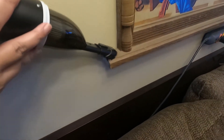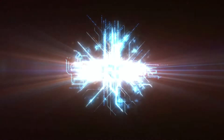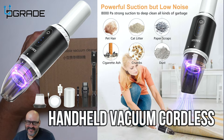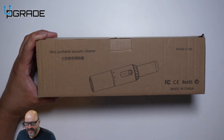Perfect for dust areas. Today we're going to look at a mini portable vacuum. This is perfect for those that have a little messy car and want to be able to clean, or you have kids and have spills. This is a great way to keep in your car.